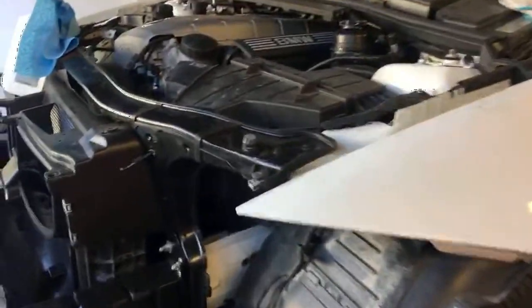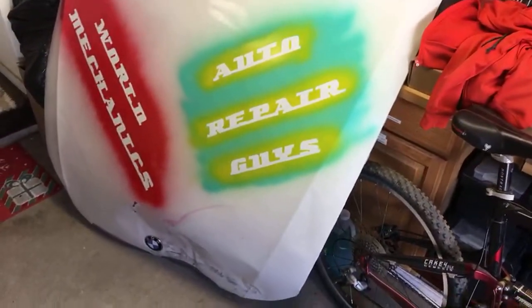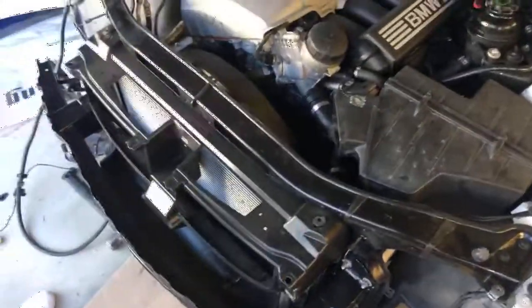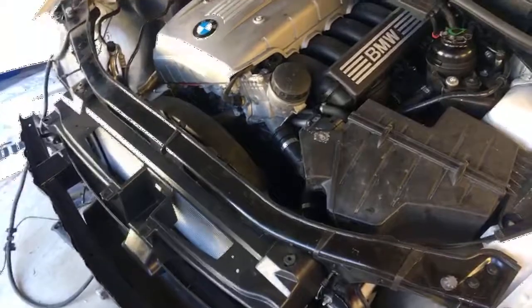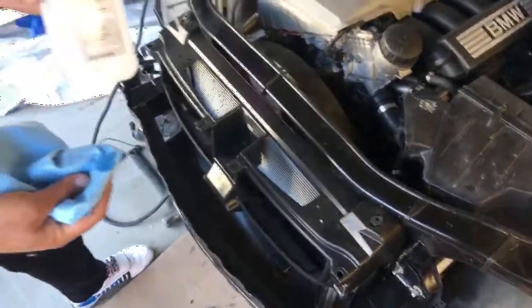We'll show you in today's video how to remove them. Right here we have the radiator support out of a BMW that we are rebuilding — it was smashed in the front. This is the original hood; you can check out the video on how to repair it. We hit 63,400 subscribers, thank you for the support! We put a new radiator support in and now we want to transfer our sticker — same procedure applies to the hood sticker as well.